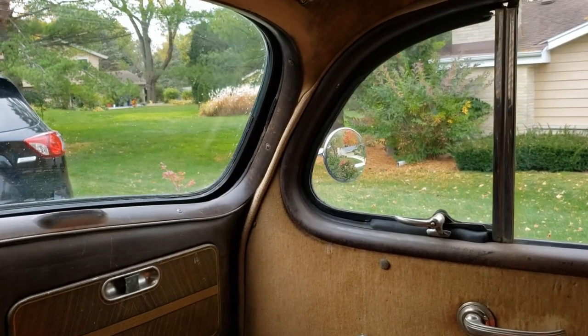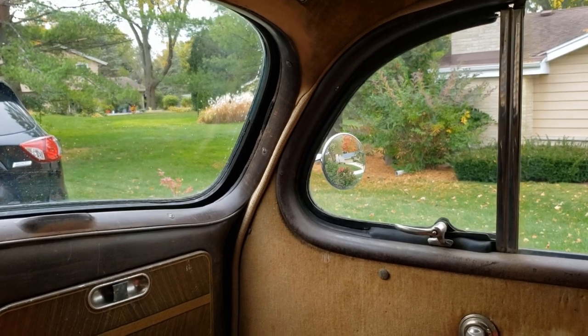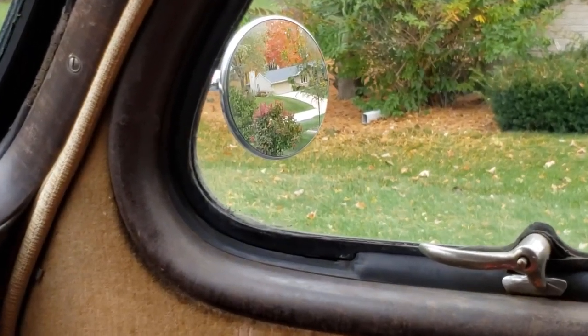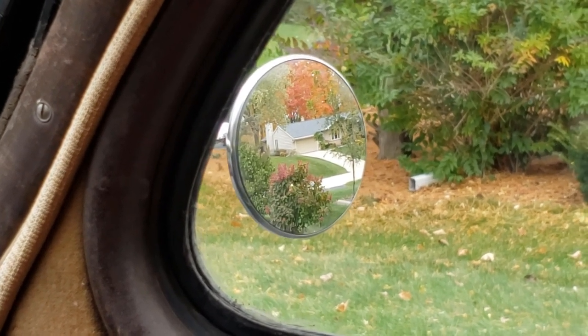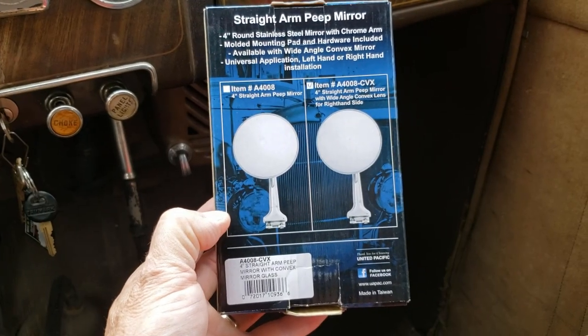I've mounted the passenger side mirror the same way as the driver's side. There's a good look at it — as you can see, it's a nice wide angle, much better than the nothing I had there before. I call that a success.